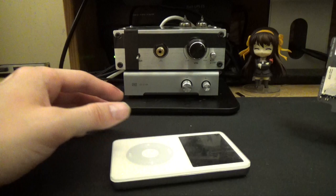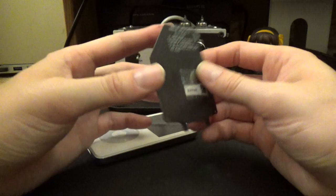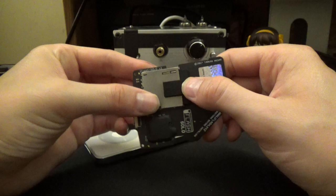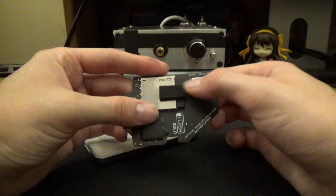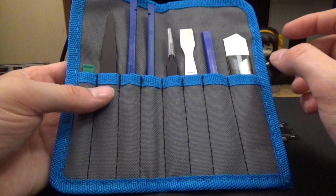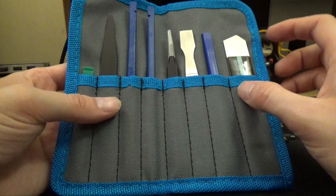Today we're only worried about the hard drive. The way I'm going to be doing this is I'm going to be using this — this is an iFlash Solo. It retails for about $10. Basically you can just put an SD card in here; I've already thrown one in — this is a 64GB SD card. I've already put the cushion pad on. To do this you'll probably also want this kit. I got this on Amazon for $8 — it's just the iPod opening kit.